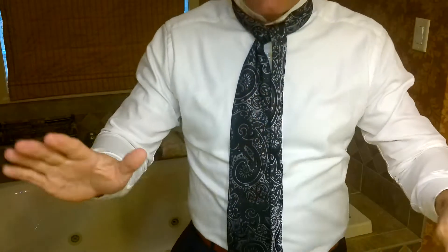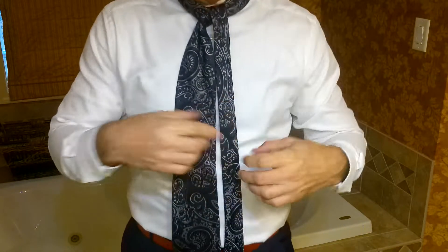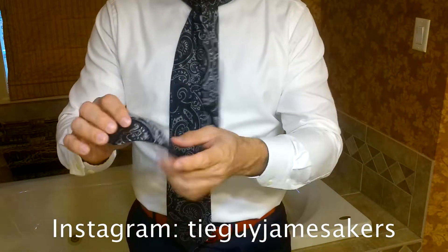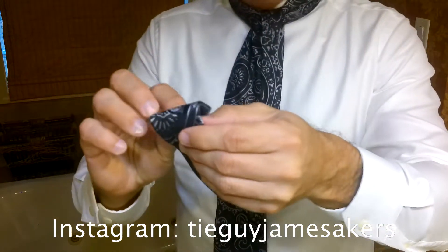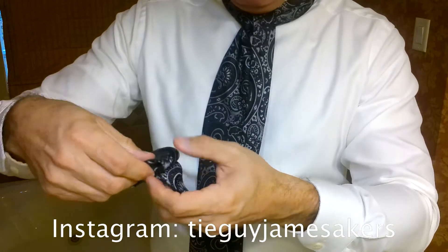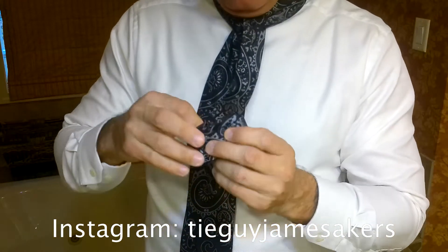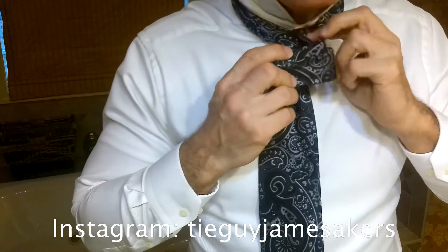Taking the exact same basis without changing, we're going to do what we call a switchback. Go to my Instagram, tieguyjamesacre, and you'll see how this comes together. The switchback knot — same concept, same basics — but we take the tie and do what I call a switchback. We fold a little bit, then fold a little bit back, and then a little bit more, folding back and forth all the way up the tie until we get to the top.